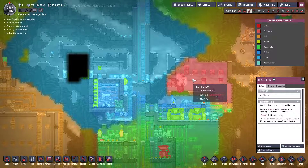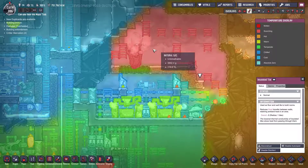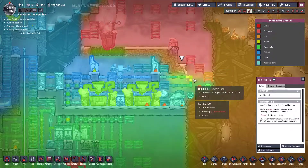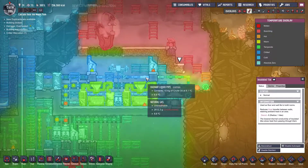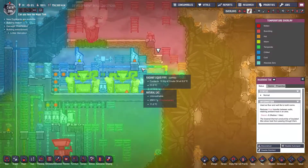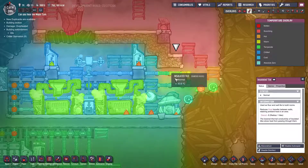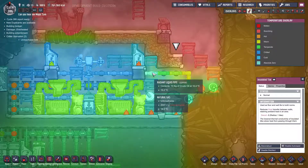What I'm finding is with the radiant pipes, because they basically become the same temperature as whatever they're absorbing, this natural gas geyser is just heating everything up rather than cooling it down. The heat was coming into the radiant pipes and the oil was automatically going up to a higher temperature. So I've put some insulated tile there to restrict the heat to this area so it doesn't get absorbed by the whole radiant pipe network.